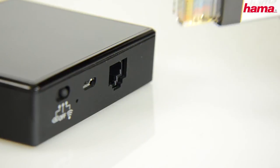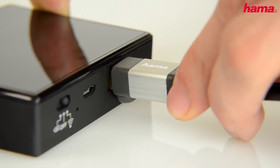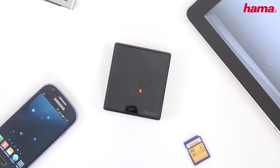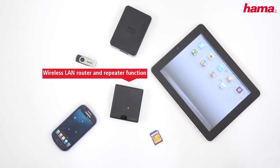You can access the internet and data with up to five mobile devices at the same time. In addition to this, the Wi-Fi data reader can also be used as a wireless LAN repeater or router when you are out and about.